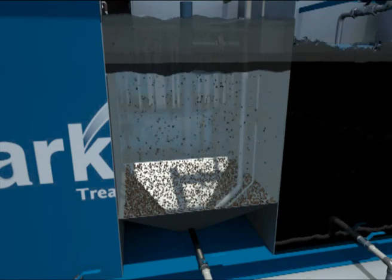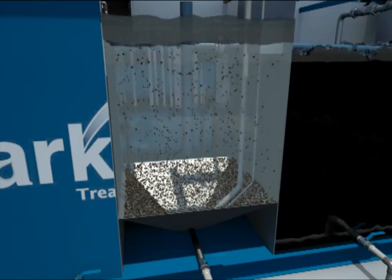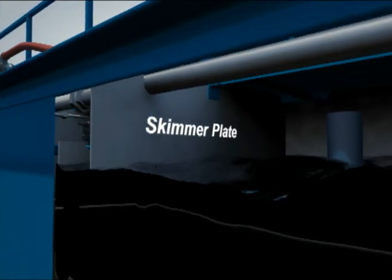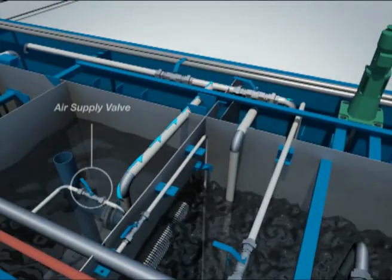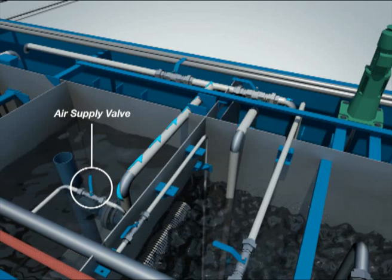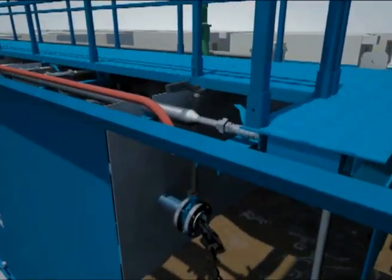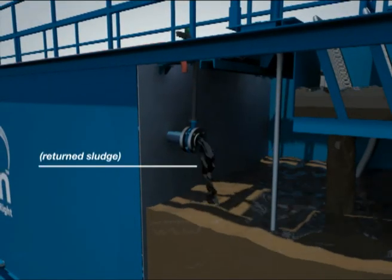Most suspended solids settle in the clarifier, leaving behind clear water. A small amount of solids pass through and are filtered out in the next stage. Scum that accumulates on the top of the water is skimmed off with a baffle trap installed prior to the weir. Sludge settled at the bottom is transferred by airlift back to the anoxic tank, with flow controlled by adjusting the valve. A portion of the sludge is wasted into the sludge holding tank by closing the sludge recycle valve and opening the sludge wasting valve. Periodically, scum is removed from the clarifier and recycled back to the EQ tank via a small scum box butterfly valve.